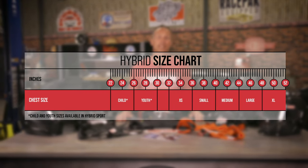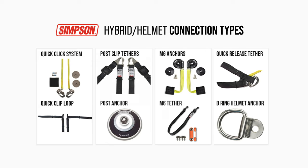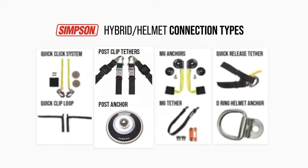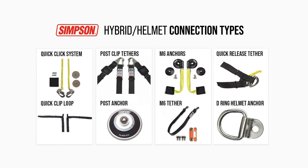Please compare your measurements with our head restraint fitment chart to find the size that's best suited for you. Connecting the hybrid device to your helmet can be done using one of four methods: quick click, post anchor, M6, and standard quick release with D-rings. Just choose the design that best fits your needs.